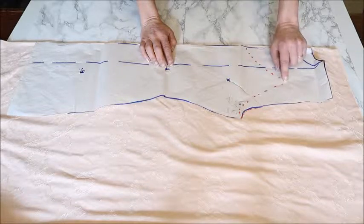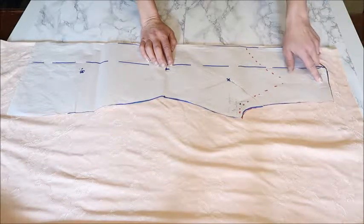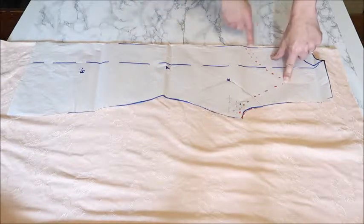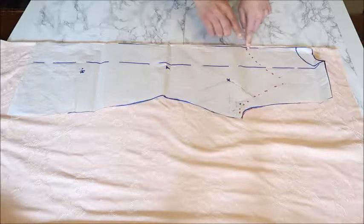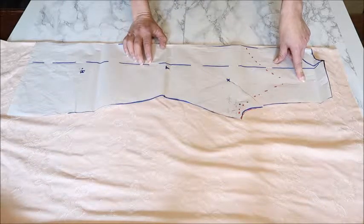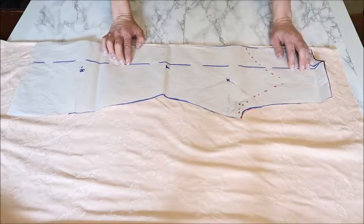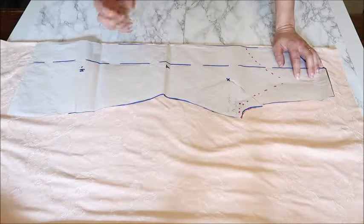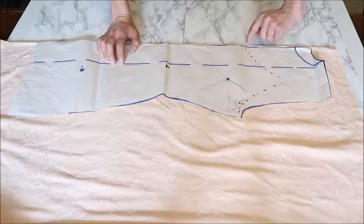Then mark on your pattern — when you have traced your basic pattern — the new curve for the neckline, because a slip dress has spaghetti straps on the shoulder. On the middle of the shoulder, I mark down where I want my strap to start and the top to stop. I also measure how low I want my neckline to be on the chest. I don't make adjustable straps because you can make the straps as long or short as you need for your size.